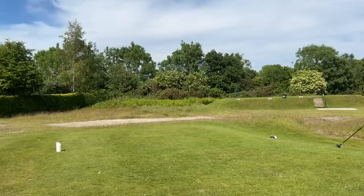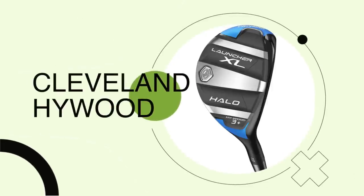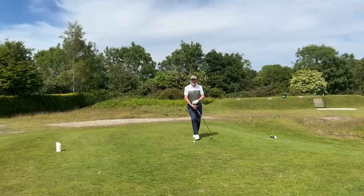When is a hybrid not a hybrid? When it's a high wood. And when is a fairway wood not a fairway wood? When it's a high wood. Of course — the Cleveland High Wood. It's very much the review you've all been asking for, and we're going to find out what makes it so special.